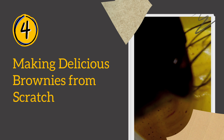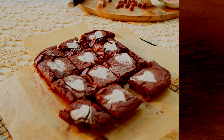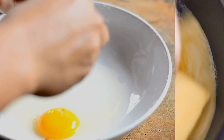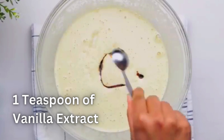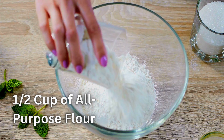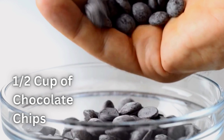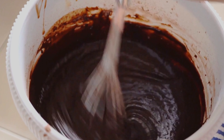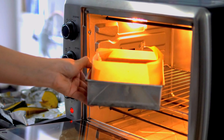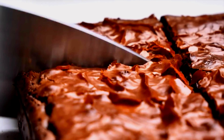Method 4: Making delicious brownies from scratch. For our final method — the ultimate homemade brownies. In a large bowl, combine 1 cup of sugar, 1/2 cup of melted butter, 2 large eggs, and 1 teaspoon of vanilla extract. Add 1/3 cup of cocoa powder, 1/2 cup of all-purpose flour, and a pinch of salt. For an extra touch, add 1/2 cup of chocolate chips or your choice of nuts. Mix until well combined. Pour the batter into a greased and parchment-lined baking dish. Bake in your preheated oven for 20 to 25 minutes. The result is a scrumptious batch of brownies with a rich chocolate flavor.